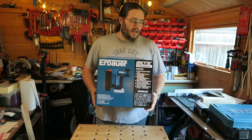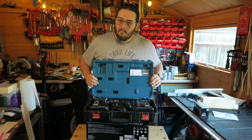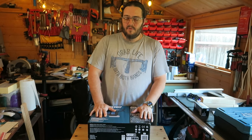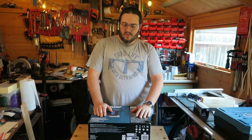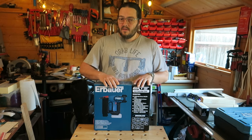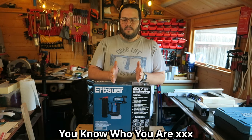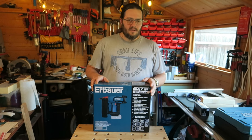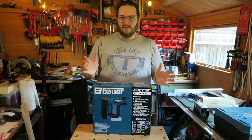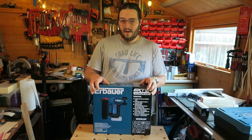I bought this without a battery — the bare tool on its own — because I already have my Erbauer drill and driver with a 2-amp battery and charger. With battery and charger it's £219.99, and without it's £149.99. So there's no point in having another charger sitting around — it's 70 quid cheaper without, and I'm fine with that.